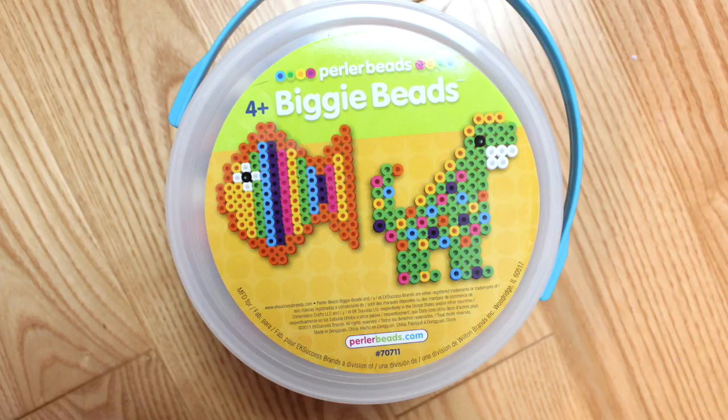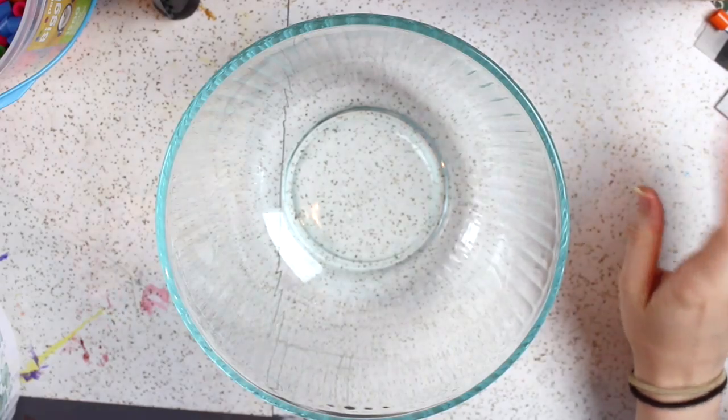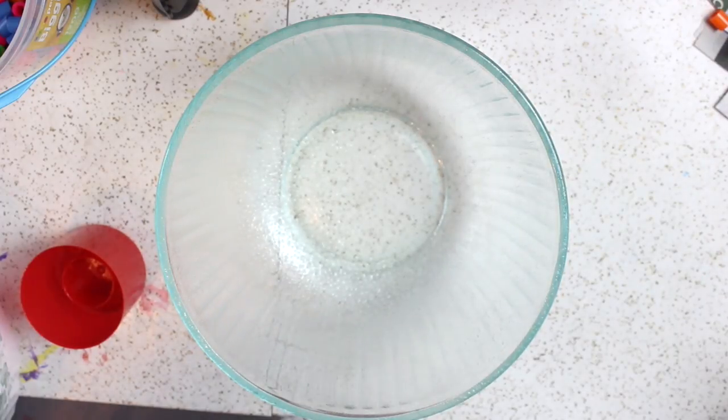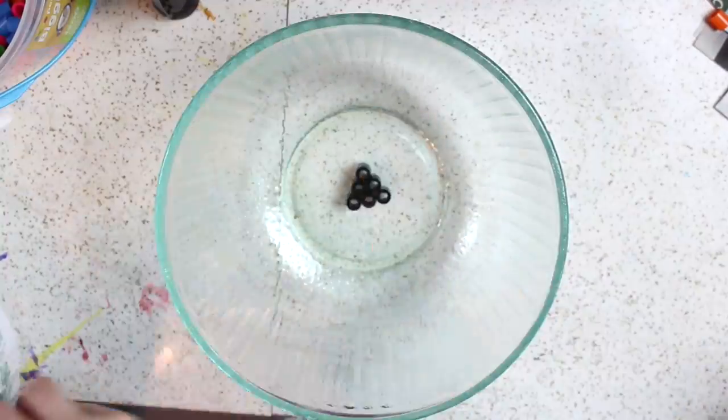First you'll need some perler beads. I'm using these perler biggie beads that I had from a previous project, but you can also use the smaller perler beads. You'll also need some cooking spray and a glass bowl. First you'll want to generously coat the inside of your bowl with some cooking spray.